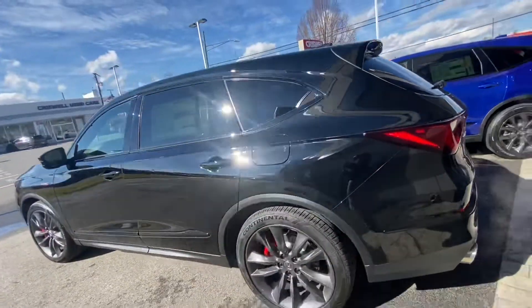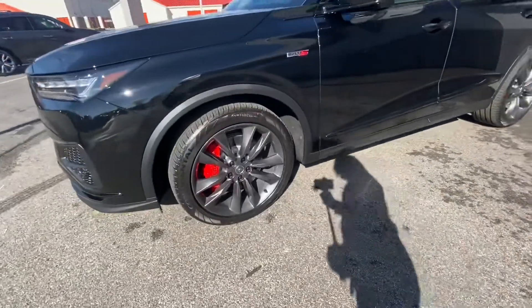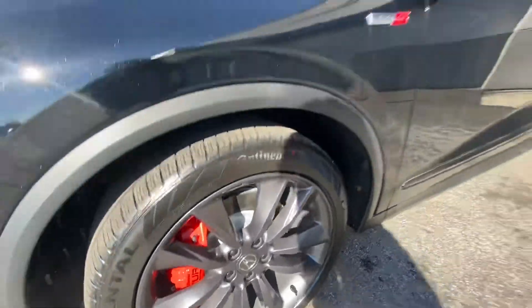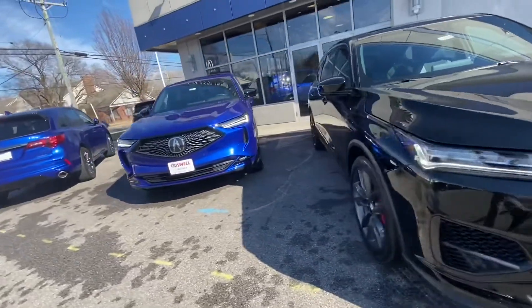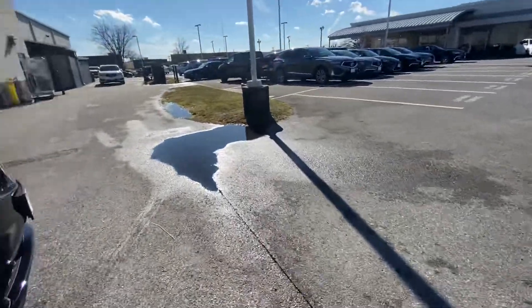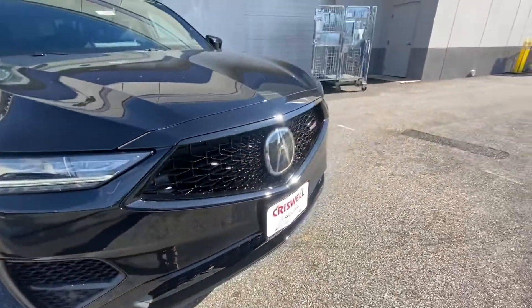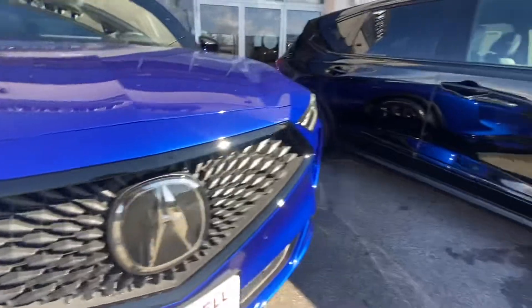They look very similar at first, but immediately you can tell — first of all you've got the Brembo brakes with the calipers painted red, sitting behind these nice aggressive 21-inch wheels finished in the same color. Once you get around to the front, the MDX doesn't have functional vents on the side — those are just for aesthetics — but on the Type S you actually do get functional vents that go all the way through.